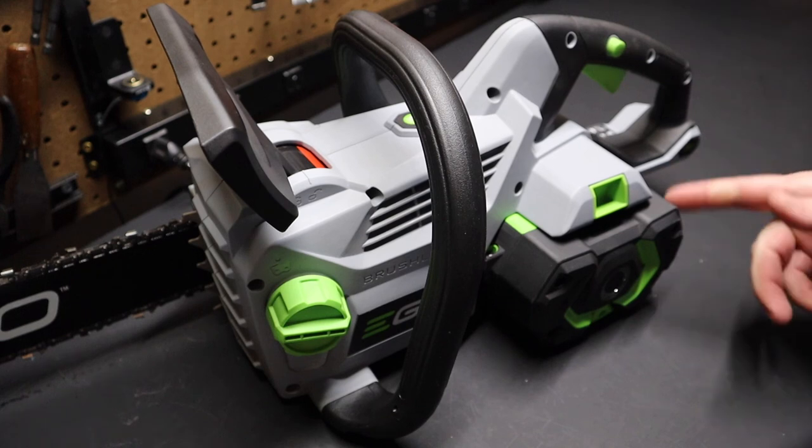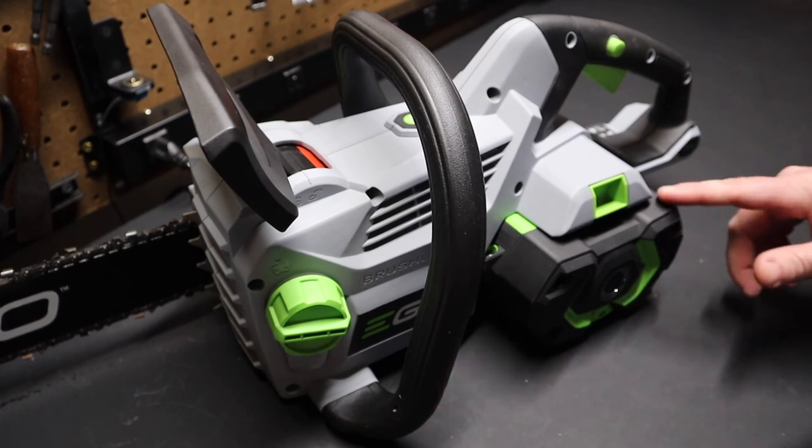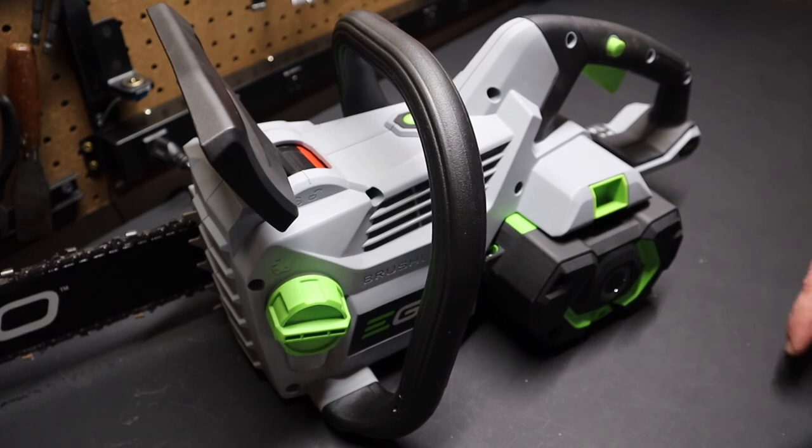Now it's not going to work in a production operation where you're cutting wood all day unless you have a ton of batteries — in that case, you're going to want to run gas. But it'll definitely take care of small jobs and smaller work, and you'd be surprised how big a piece of wood you can cut, albeit it will take its toll on the battery. That's why it's a good idea to get a second battery.